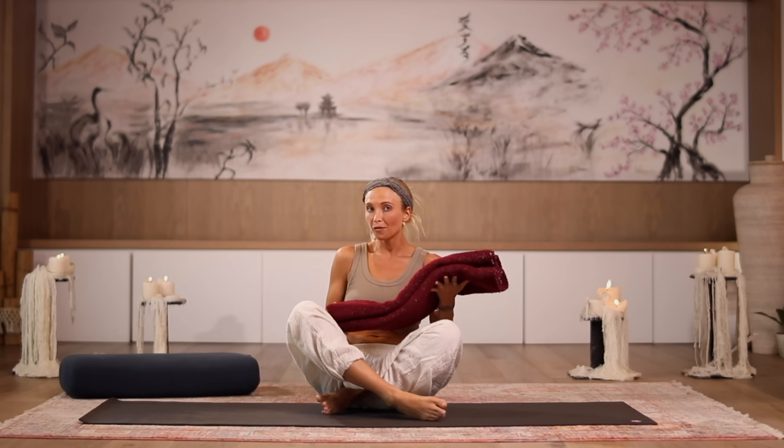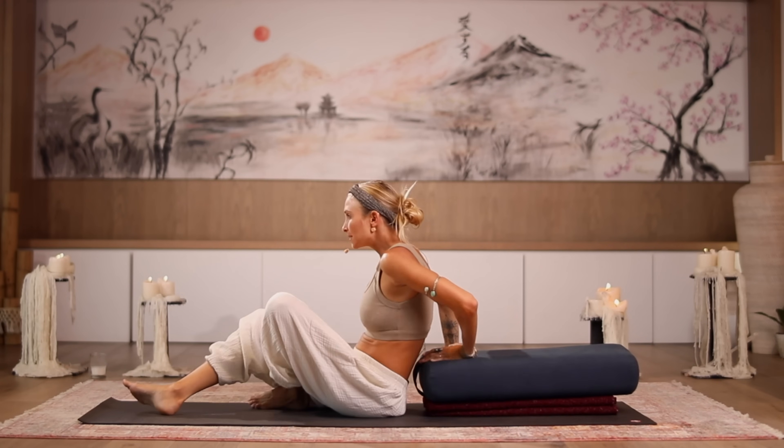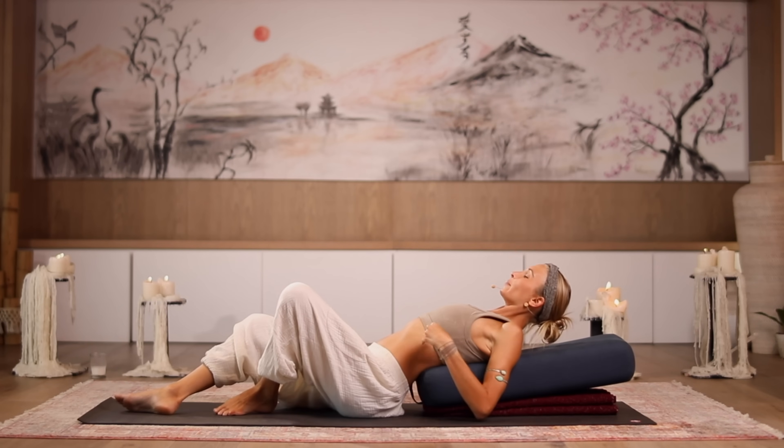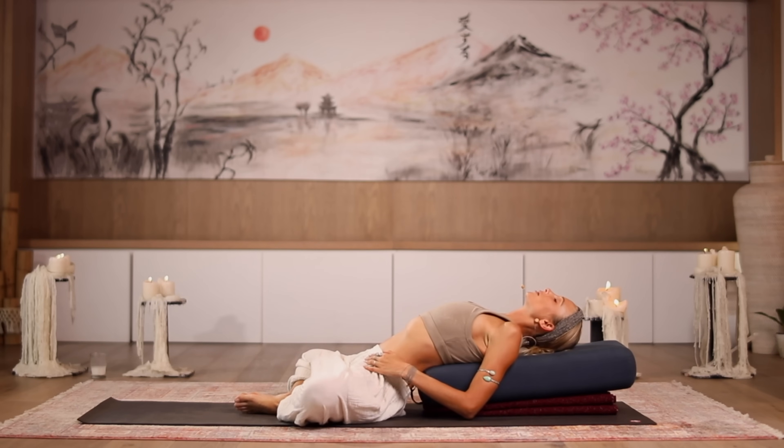All right friends, so to begin we're going to start in one of my favorite restorative and relaxing postures — the reclined butterfly pose, or Supta Baddha Konasana in Sanskrit. I'll be using my bolster. However, if you don't have one, you can use a rolled-up blanket or a couple of pillows placed lengthwise along your mat. Just sit right against it and then allow yourself to come all the way back, bringing the soles of your feet together and allowing your knees to open.